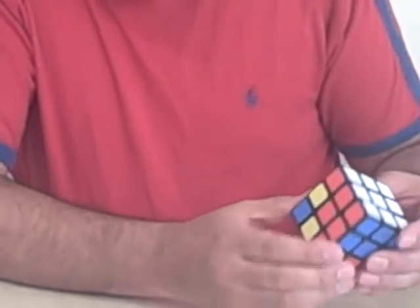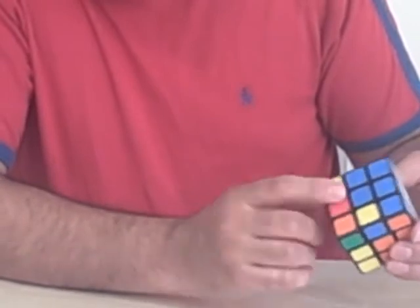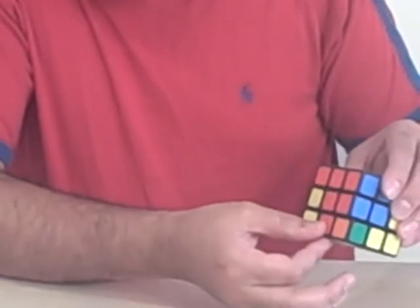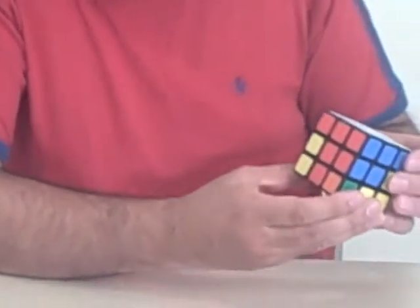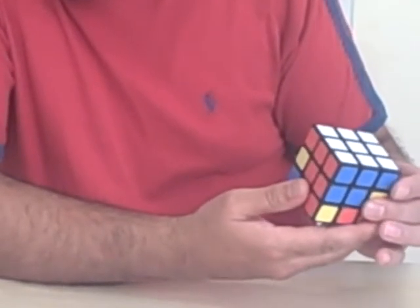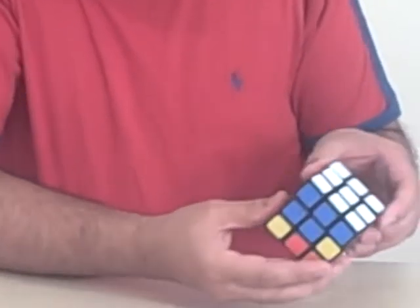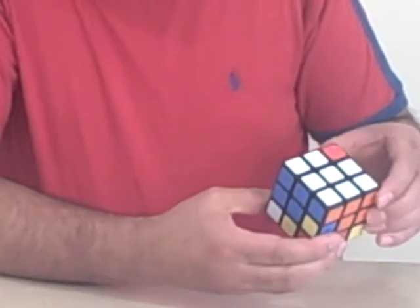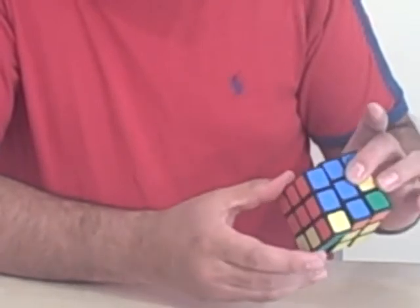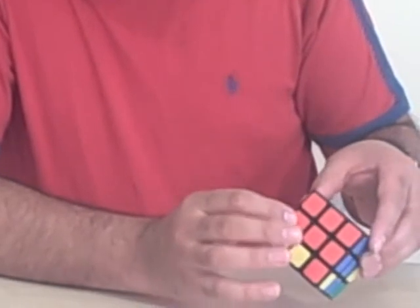Looking around the cube now I need to find a red and green. So again go back to the bottom row — I've got a red and green here. This red and green needs to move into this position. The way you do that is you move it across one position and then use the seven moves again. One, two, three, four, five, six, seven. And you'll notice that the red and green have actually moved into the correct position.